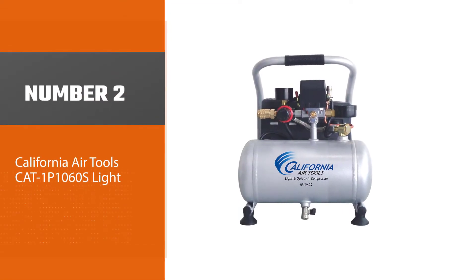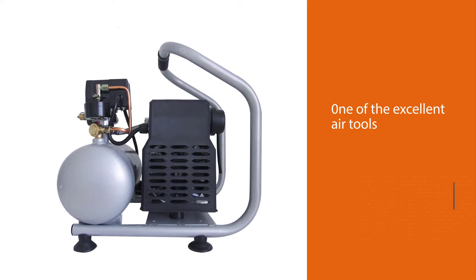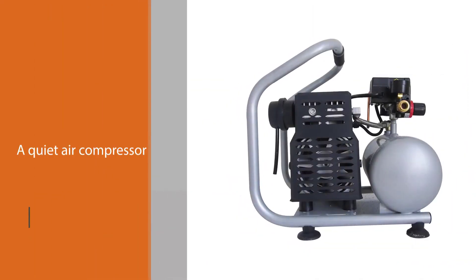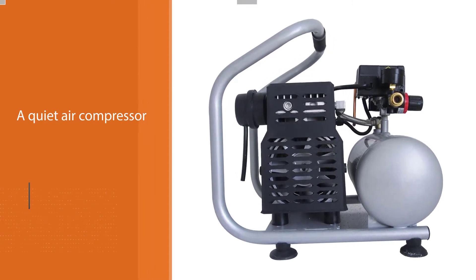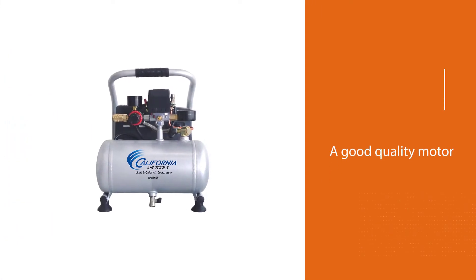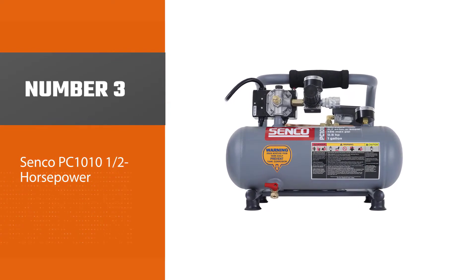Number two: California Air Tools CAT 1P1060S. This is one of the excellent air tools. The compressor creates only 56 decibels of sound, which stays within human hearing tolerance, making it a quiet air compressor. This also makes it eco-friendly, so if noise bothers you, it should be on your priority list. This air compressor is ideal for running a framing gun, air nailer, staple gun, pin nailer, brad nail gun, finishing nailer, and more, generating 90 PSI. With its oil-free motor, it is a small compressor but includes a good quality motor that will last longer than other standard compressors.